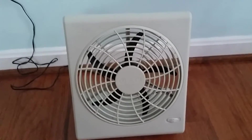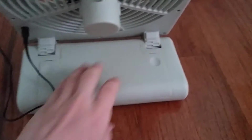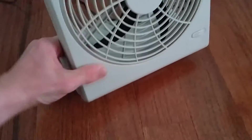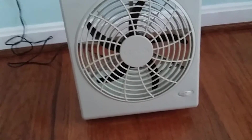So here's the fan itself. It runs on a 12-volt power supply, or you can use 8 D-cell batteries. It's got a tilting head — it goes up and down. It's got two speeds.